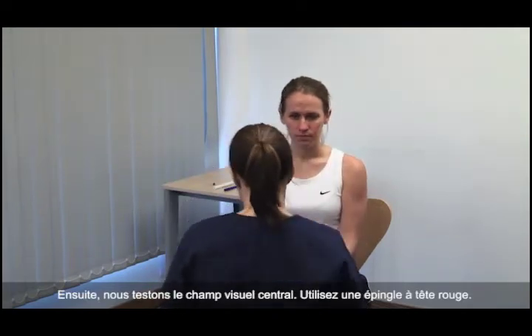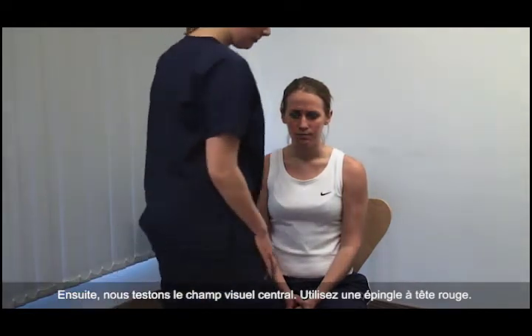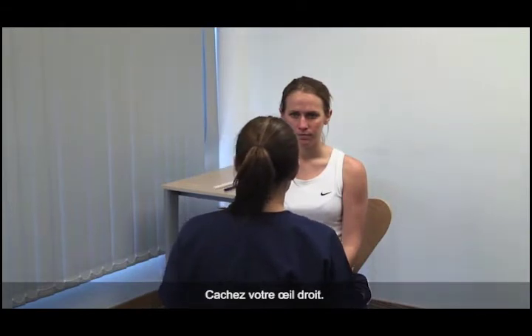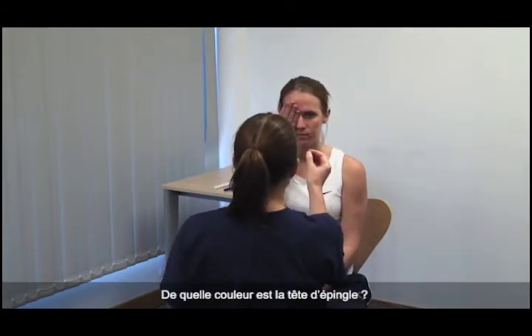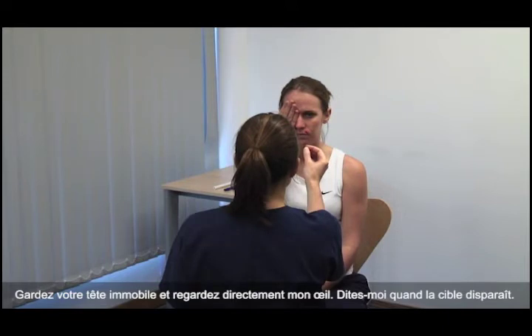Next, we test the central visual field using a red hat pin. Please cover your right eye and you close your left. What colour is the hat pin? Red. Test for colour desaturation. Please keep your head still and look directly at my eye. Please tell me when the pin disappears.